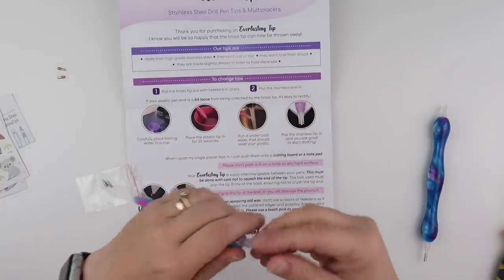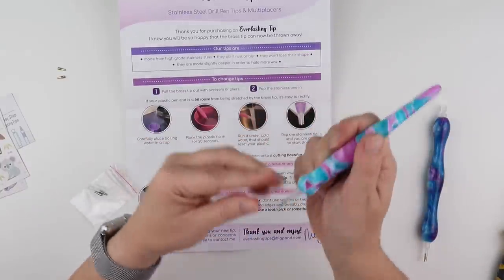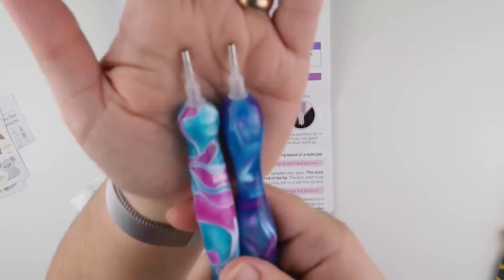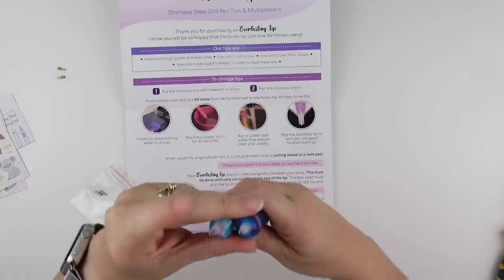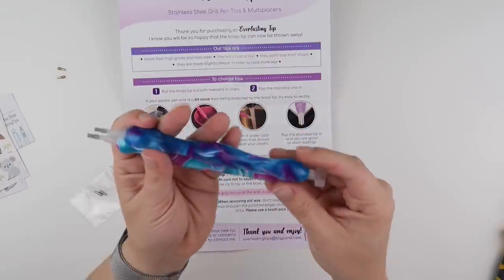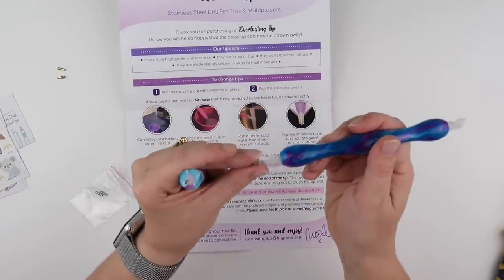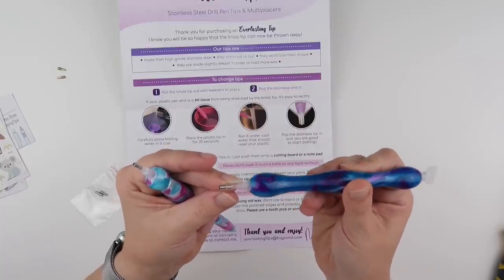The pen tip is still fine. I've just pushed it down on the flat table. I have successfully changed two of my pens to the Everlasting Tips. If I like it — which I'm thinking I will — I will let you know. I think I may replace all of them, all of my acrylic pens anyway. The tips can be interchanged from one pen to another.